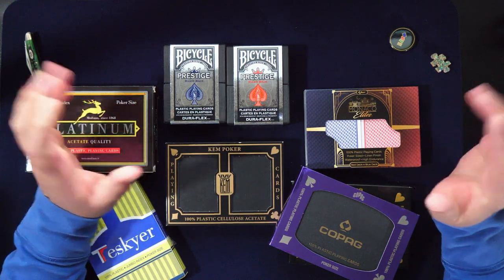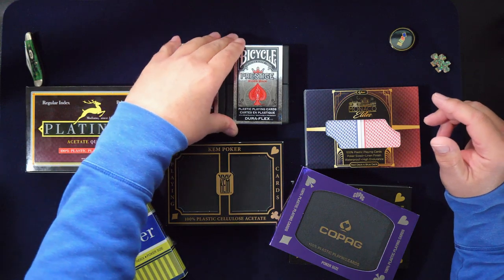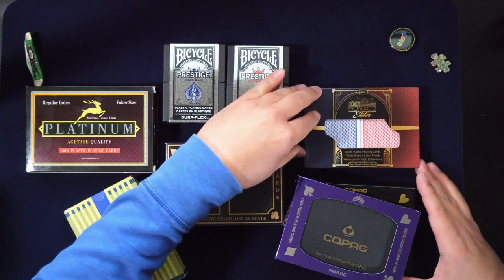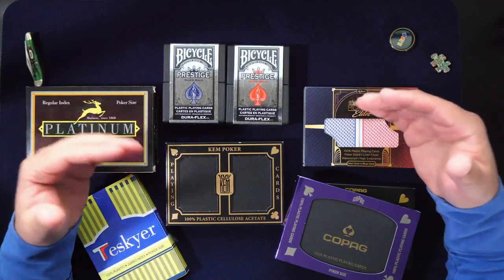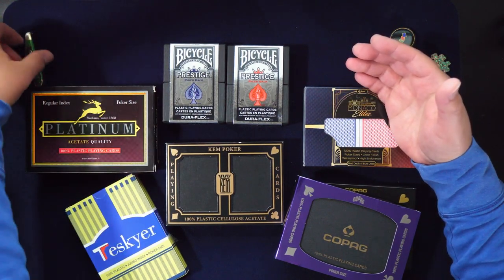I'm thinking about doing some giveaways in the future, maybe when I hit around 100 subscribers. If that's something you're interested in, let me know in the comments. I might give away packs that I open — new packs, obviously.